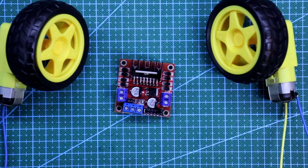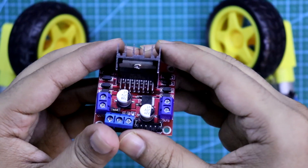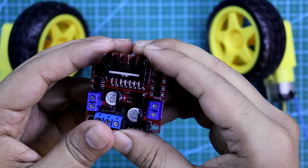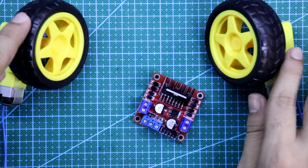Hello guys. In this video we are going to see the L298N DC motor driver module. With this you can control either 2 DC motors or a single stepper motor. In this video we are going to discuss how to control 2 DC motors with this.